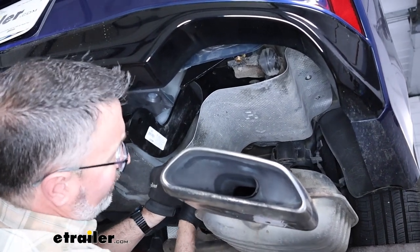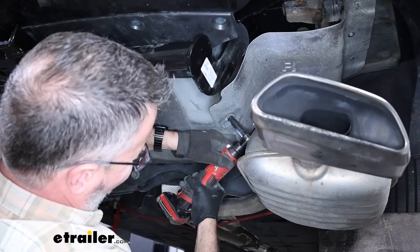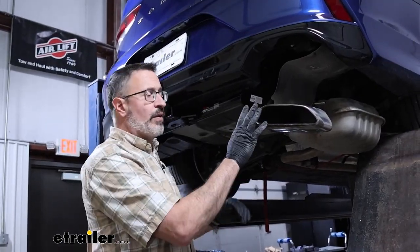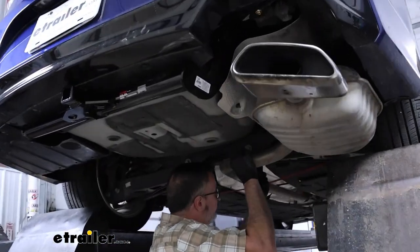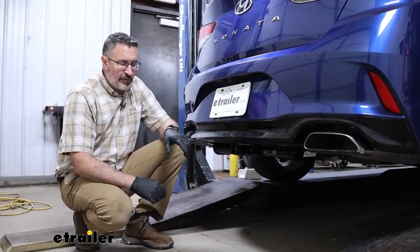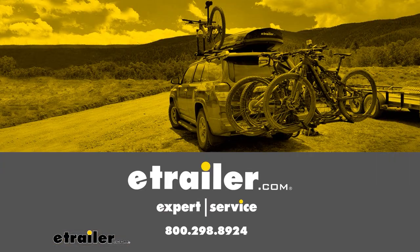With the heat shield up, we can go ahead and rehang our exhaust the same way we took it off. And that's it for our look at the Curt Class 1 receiver hitch on our 2019 Hyundai Sonata. Thank you.